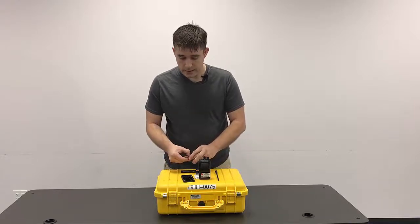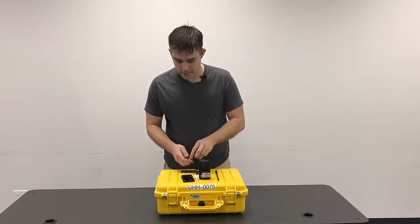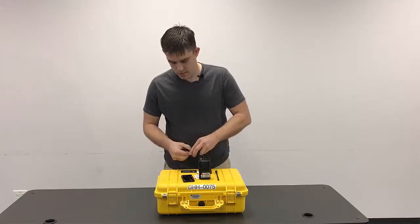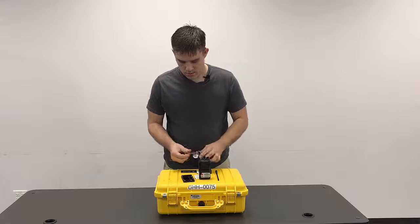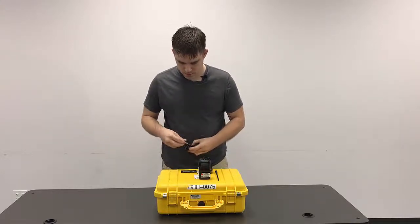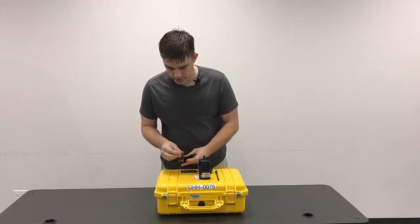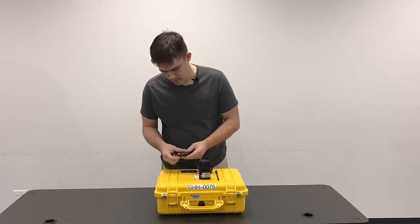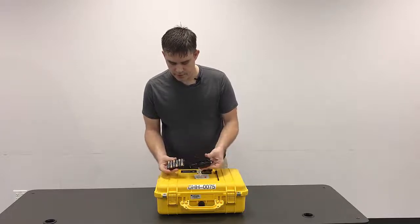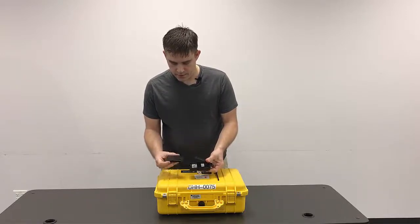We'll start by placing six AA batteries into the battery case. Make sure you are paying attention to the polarity of the batteries. Once the six batteries are in there, it's going to go into the back of the radio.